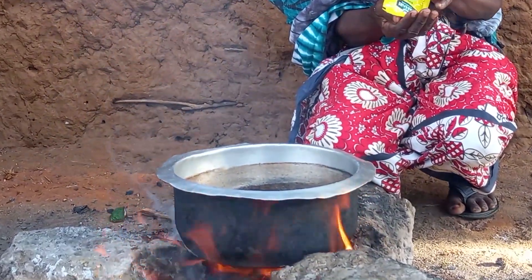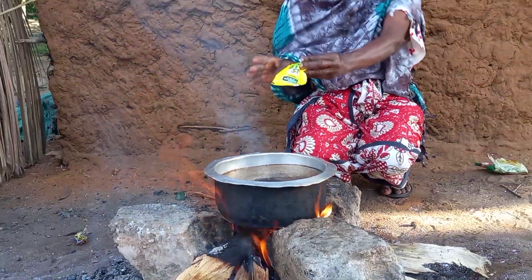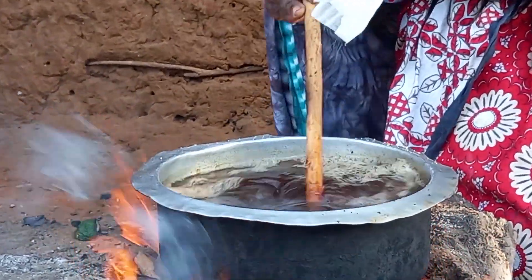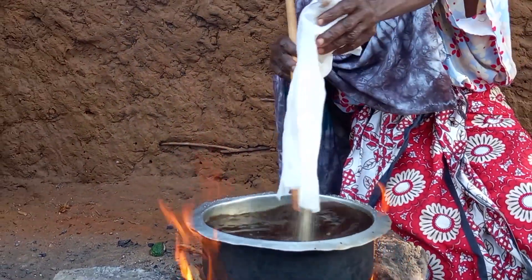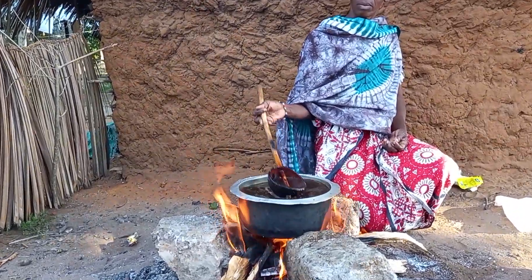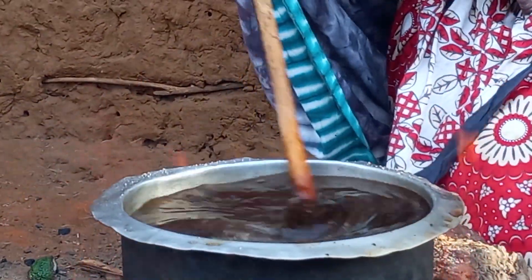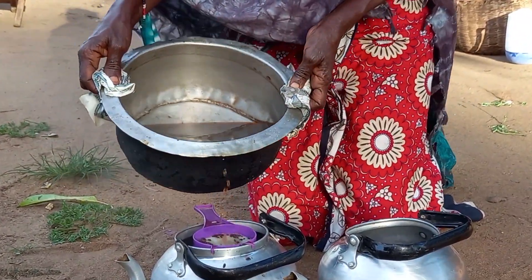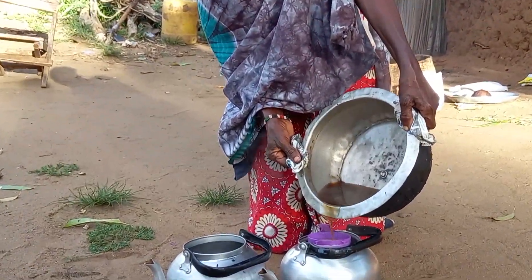Mom will then go ahead to prepare black tea. Remember, in our village, especially in our home, most of the time we make white tea, black or green tea. This is Giriamaland, coastal Kenya, Africa. We have to sieve the black tea into the beakers.